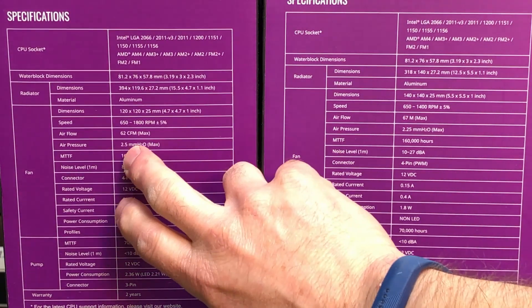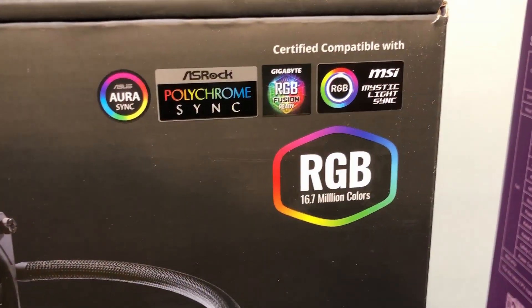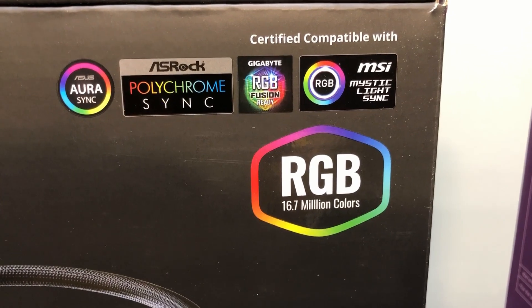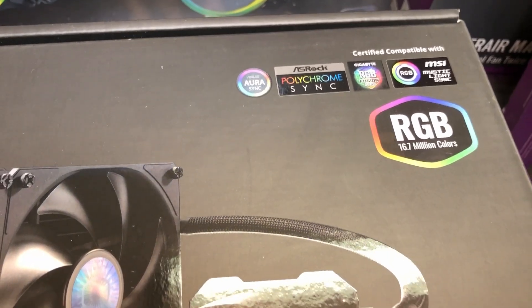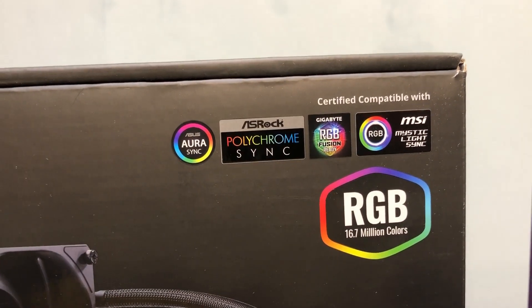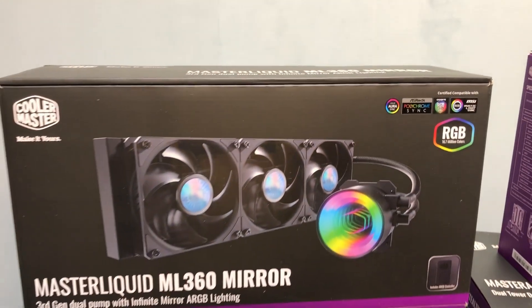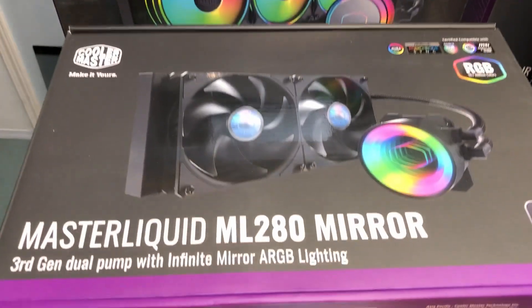Now we'll go through the goodies inside the box. The motherboard RGB compatibility covers all major manufacturers — same as the 280, so the 280 and 360 have the same coverage. The one thing I'm not 100% sure about is Gigabyte RGB Fusion — you might need a special cable adapter to make the RGB work with Aorus motherboards, so look into that if you want to use this with that particular motherboard.